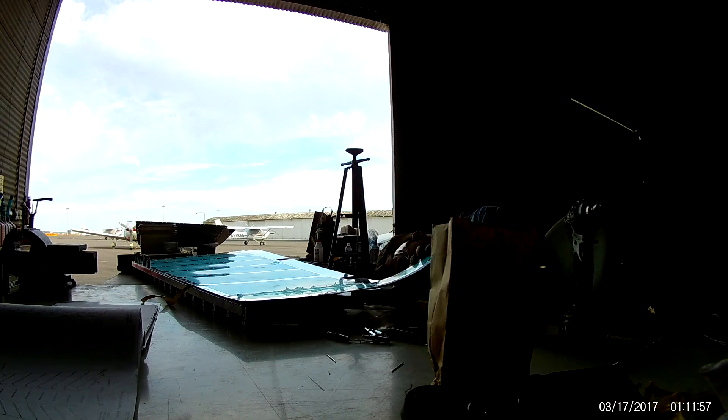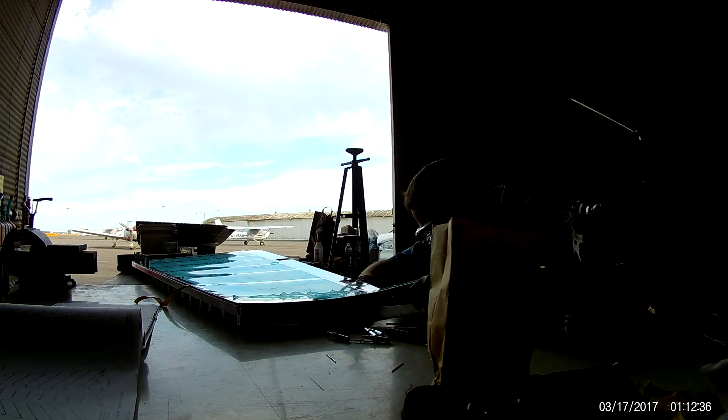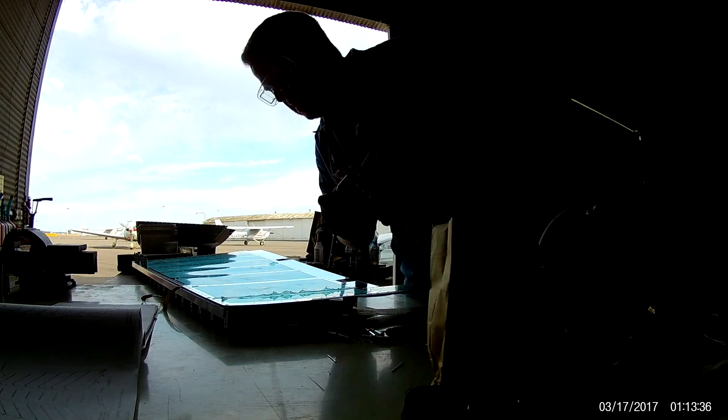It's nice to see that I give everyone an angle where they can actually see what's going on. This looks like I'm trying to crawl into the rudder.